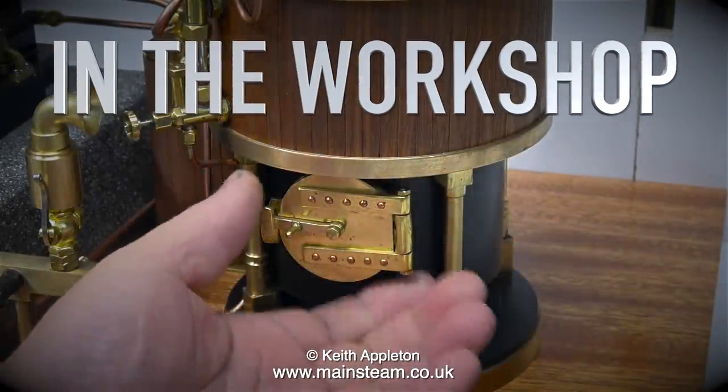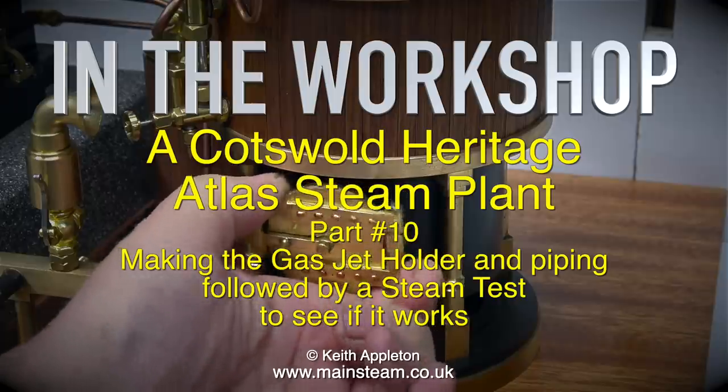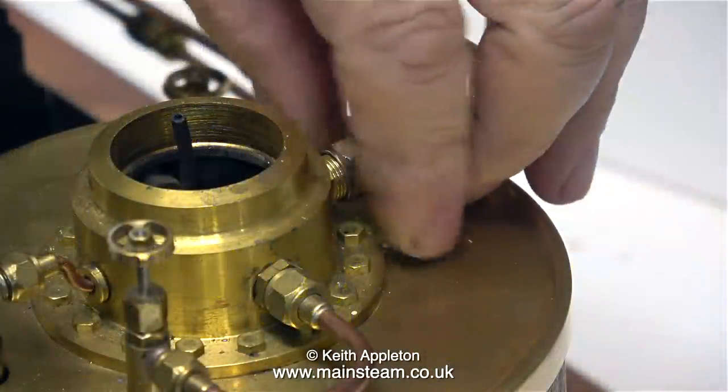In the workshop, a Cotswold Heritage Atlas Steam Plant, Part 10: making the gas jet holder and piping, followed by a steam test to see if it works.